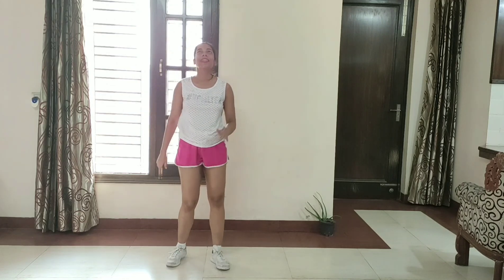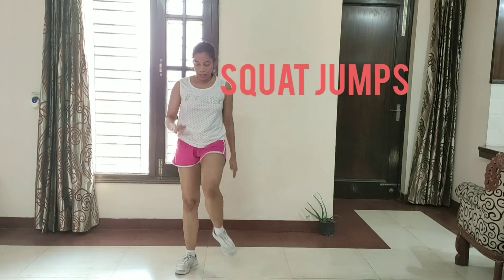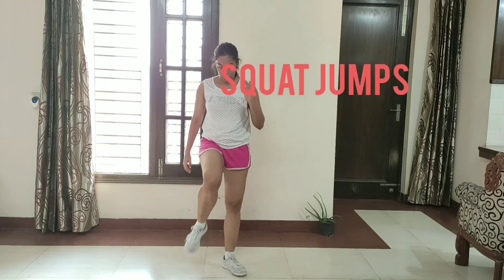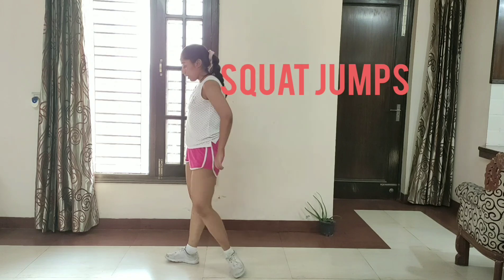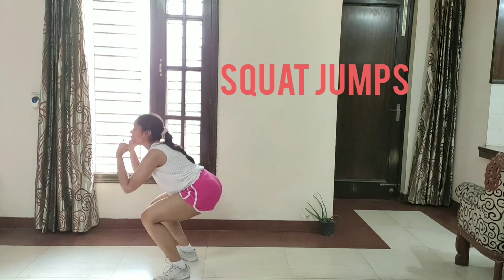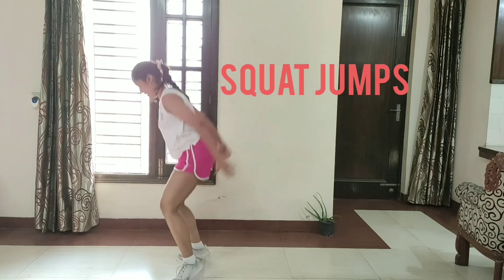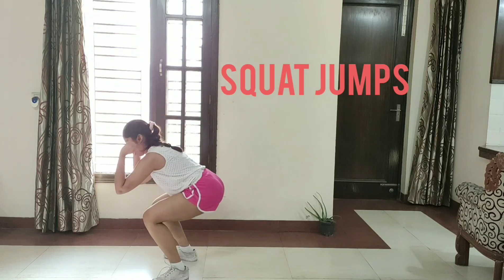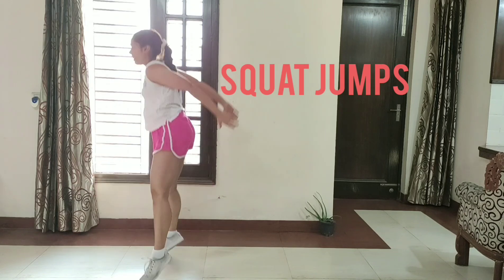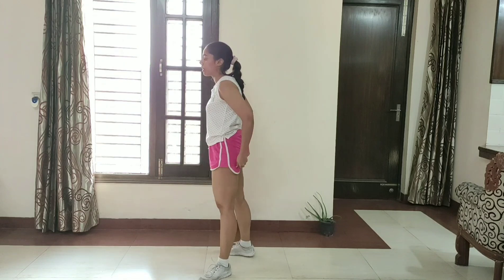My next exercise is going to be jump squats. Let's get started. 1, 2, 3, 4, 5, 6, 7, 8, 9, 10, 11, 12, 13, 14, 15. March in place.